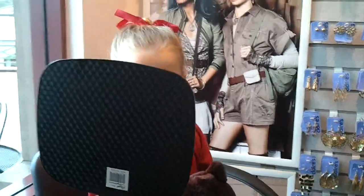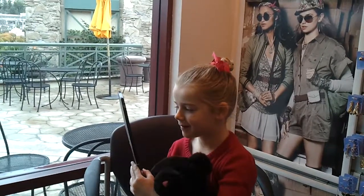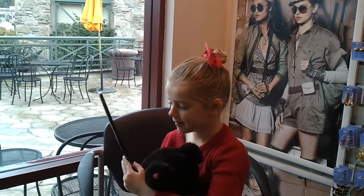Look. Look at you, girl. Is it beautiful? You're like the cutest thing ever. Let me take a picture. Do you want to hold it and admire yourself? You say thank you? She's like, Mom, do we have a mirror that I could just mirror myself for the rest of the day?